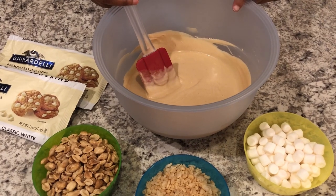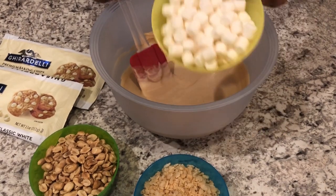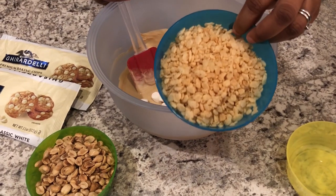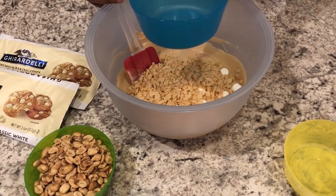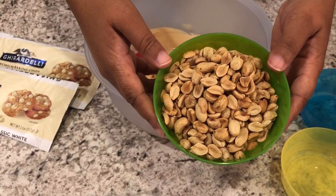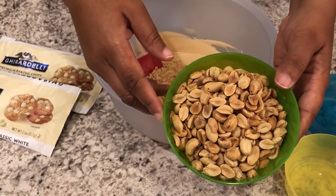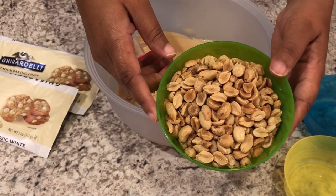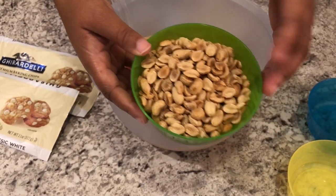To this bowl I'm adding one cup of miniature marshmallows, one heaping cup of rice crispy cereal, and a heaping cup of peanuts. I use unsalted roasted peanuts — that's my favorite — but if you like lightly salted or honey roasted, it's totally up to you. This is just my preference.